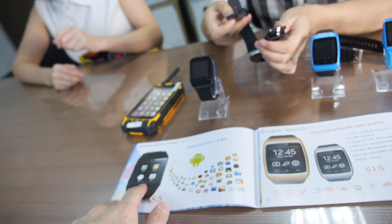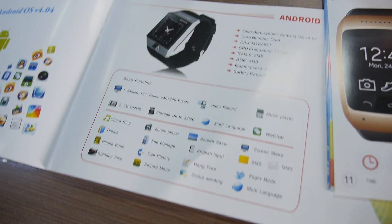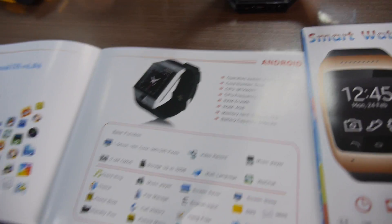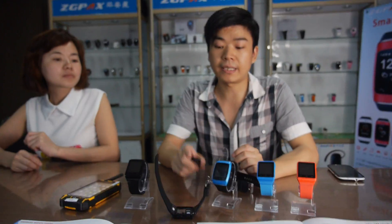And so this is on? You can see here, it can take a SIM card and also a micro SD card. It's an Android system. And you're making 3G also? Yeah, 3G — next month it will come out.